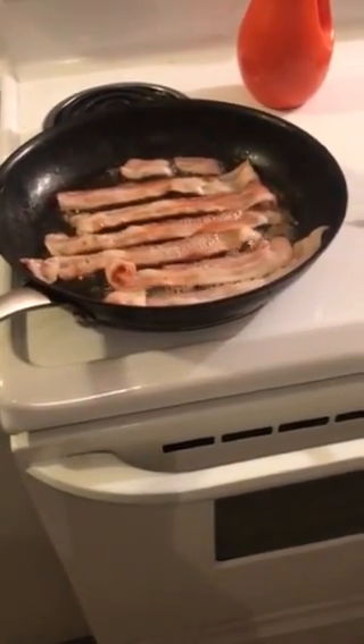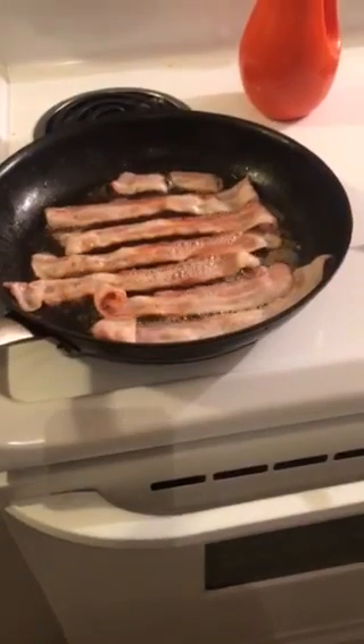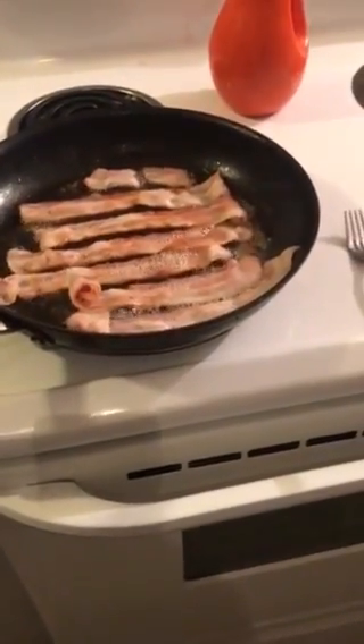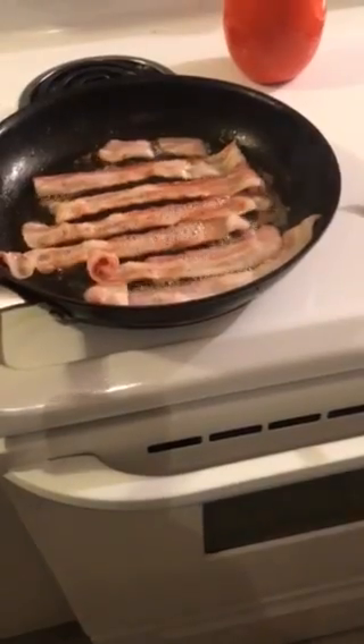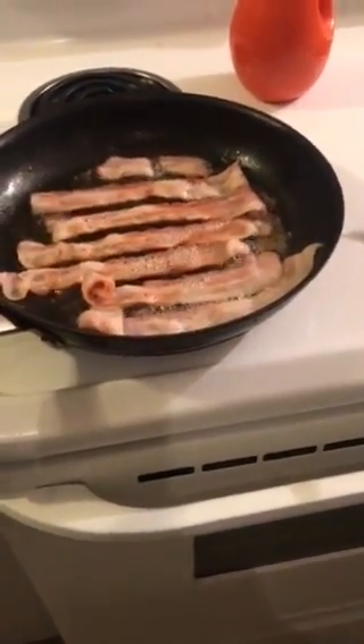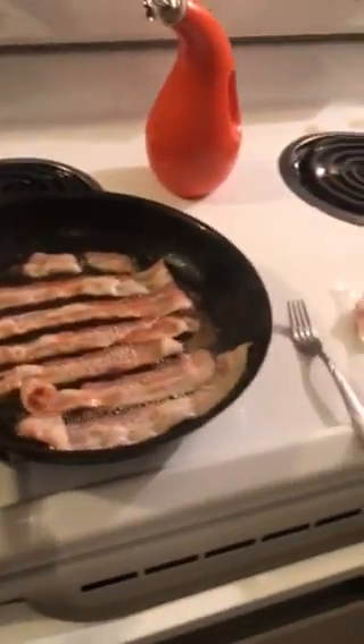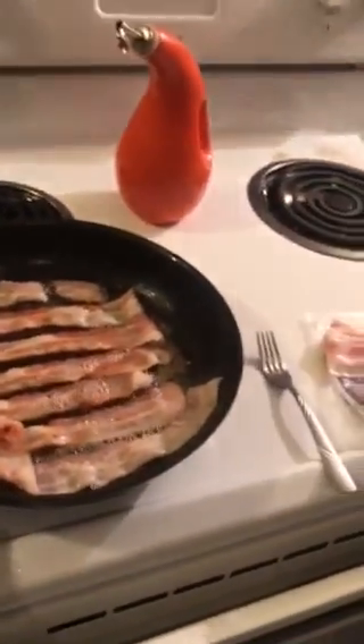This is how you fry bacon guys: open the pack, throw the bacon out, put it in the pan, let it sit. After about four or five minutes, flip them over.